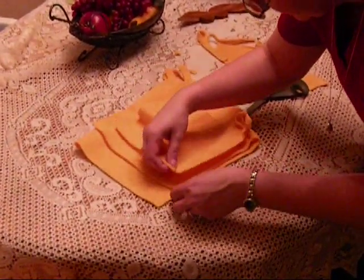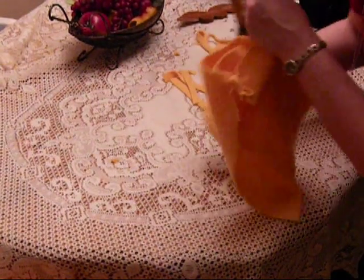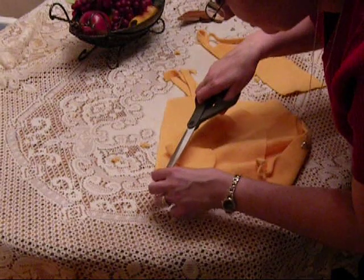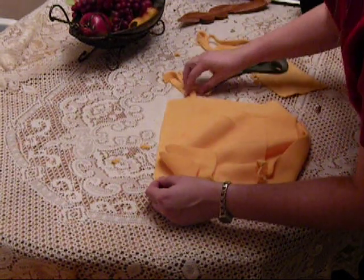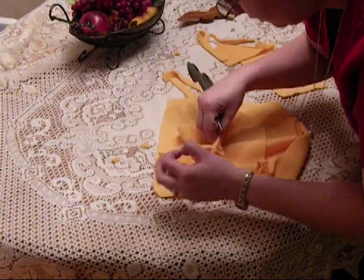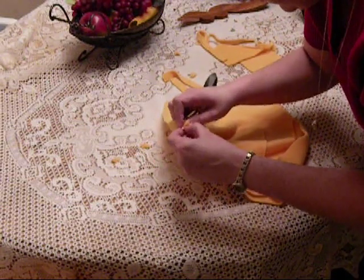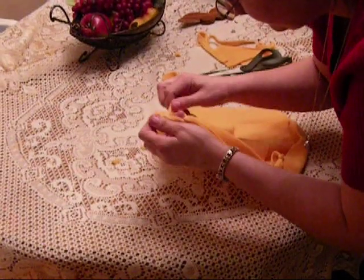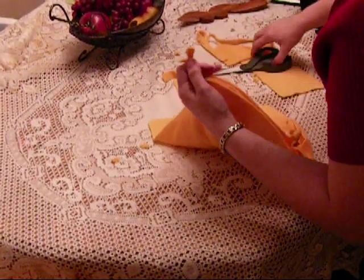Then you're going to do the same thing on the other side. You're going to line up all three corners just like that, and cut the sharp ends off. Again, you're going to make a hole just exactly the same as you did on the other corner. Take another strip of fleece and push it through the hole — the scissors make it a lot easier to push this through. Tie a knot, tie another knot, and then cut off the excess.